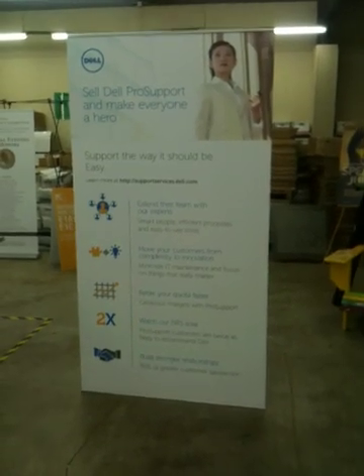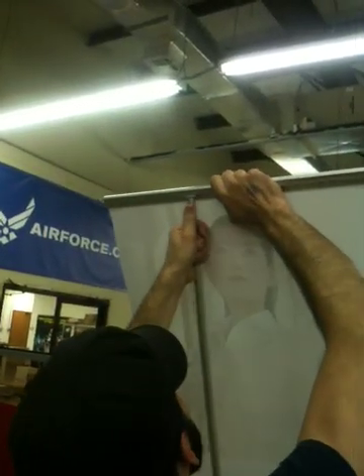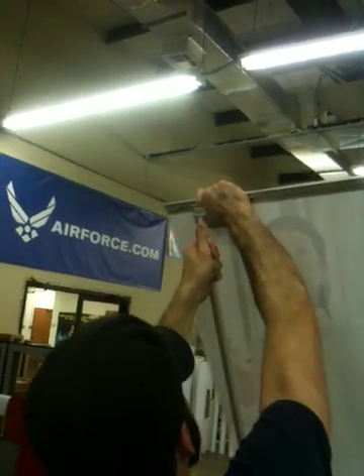Here's your print — looks great. You take it down the same way. Let's take it down real quick: lean it back, slide the print to the side, and then pop it off.